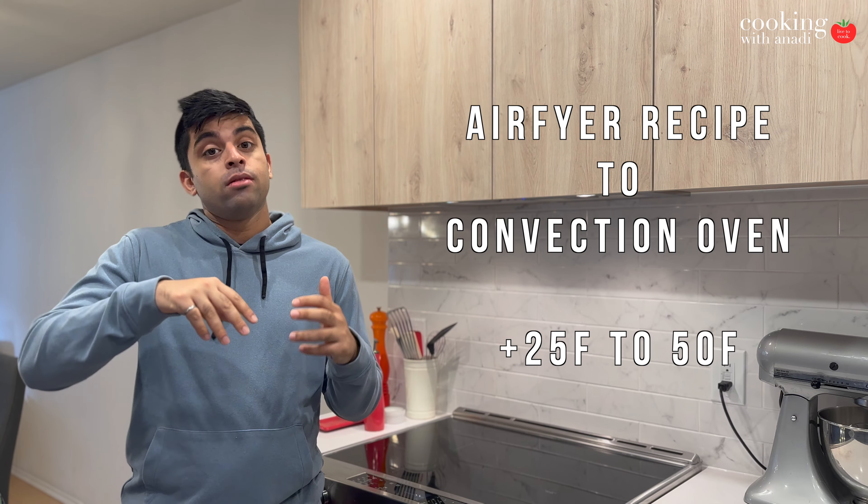Stay tuned — I'm excited to share these air fryer and convection oven fusion recipes, and I'm just so excited to share more air fryer recipes with you really soon. I'll see you again next time — I'm going to go enjoy this now.